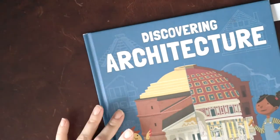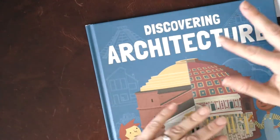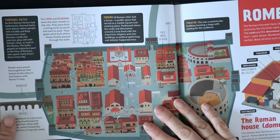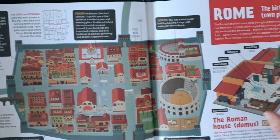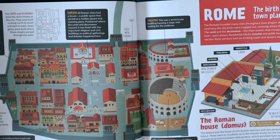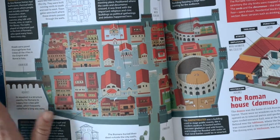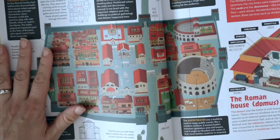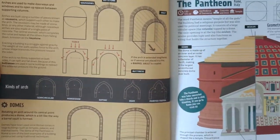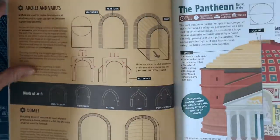Our last architecture book was a new find from our architecture unit study last year, and it's been great for pulling out for different history units when that type of architecture comes up. Here is the Roman section — ancient Rome offered a lot in terms of architecture and city planning. We had already read this in our architecture unit last year, but there's just so much information about the arches, domes, keystone blocks, concrete, and roads. This was great to pull in, and I love this book in general.